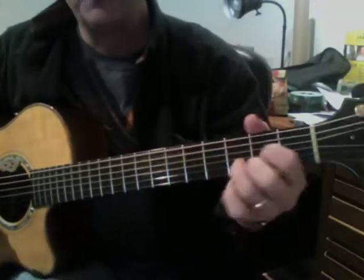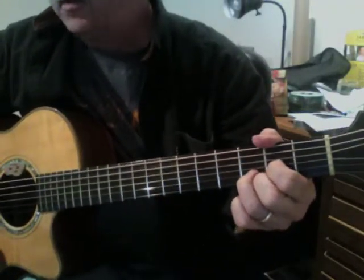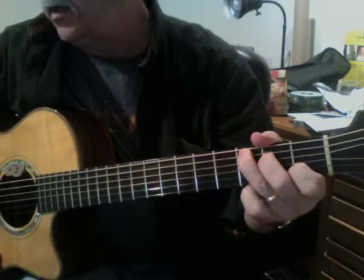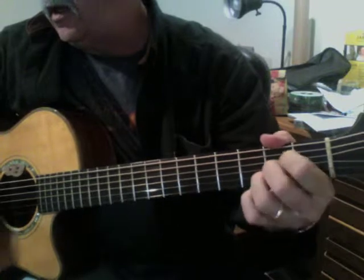We're looking at Crazy Little Thing Called Love. This contains a lot of chords that are fairly simple: D, G, C, E, and A.